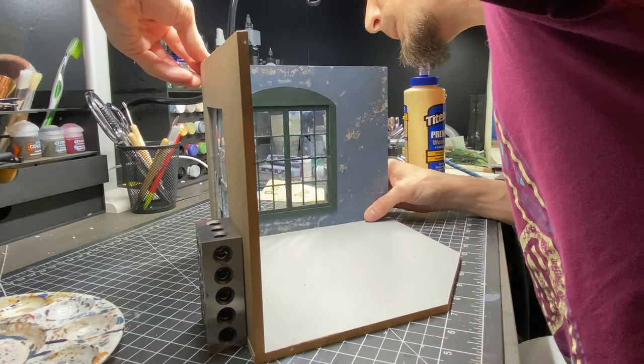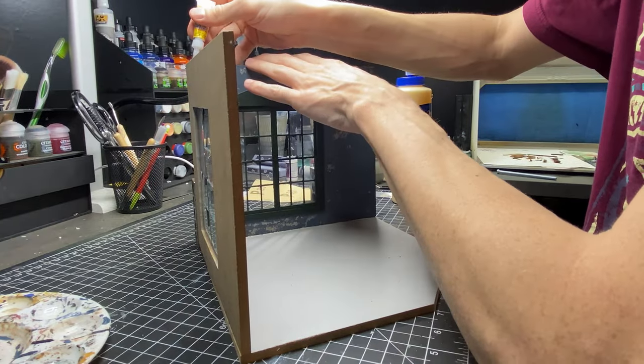Here is the second wall that I built off camera and I'm just gluing both of these to the floor piece with wood glue.